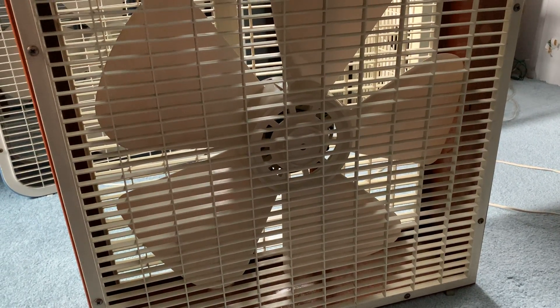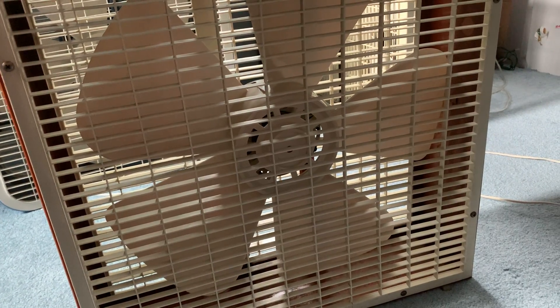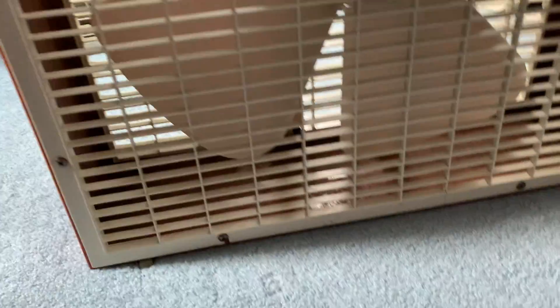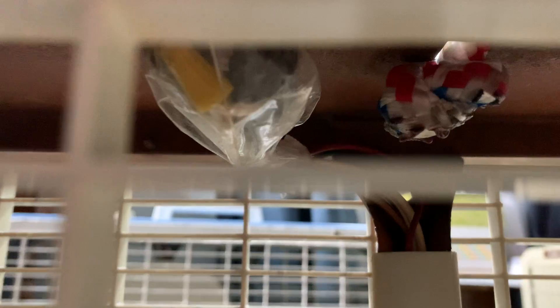To get this fan to mint condition would be so much work - I don't even know if it's worth it. It would be a huge pain to get it back to where it was brand new. The bottom cabinet looks cleaner, and another thing is the screws - I sanded all the screws down today, that took me like two hours. All the screws are sanded down so they're silver, because they were all rusted and looking bad.